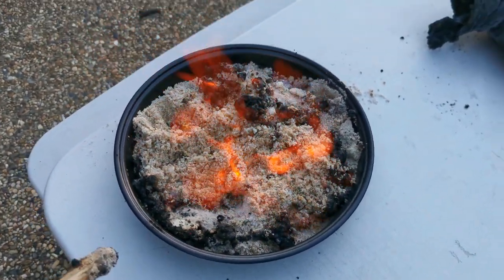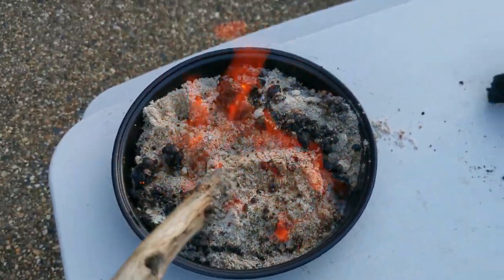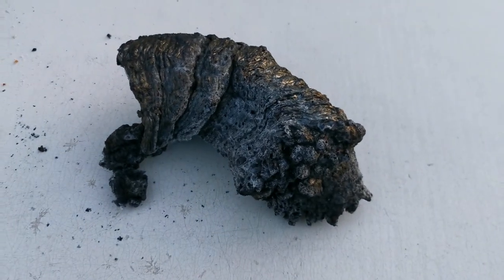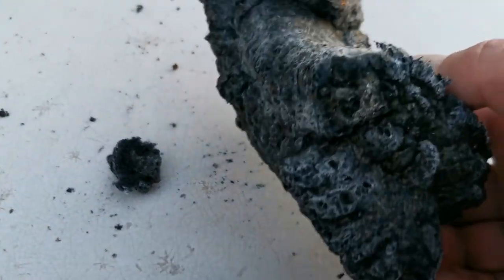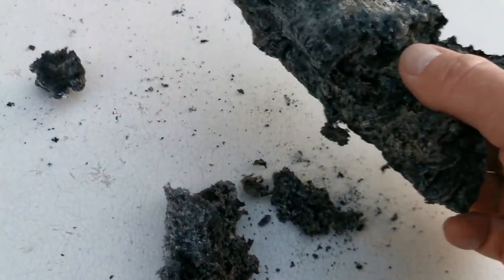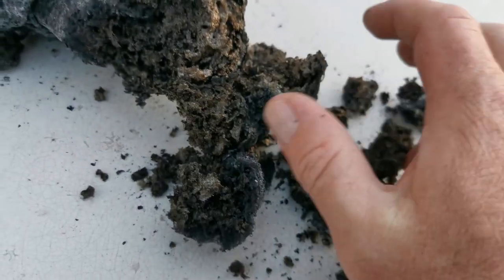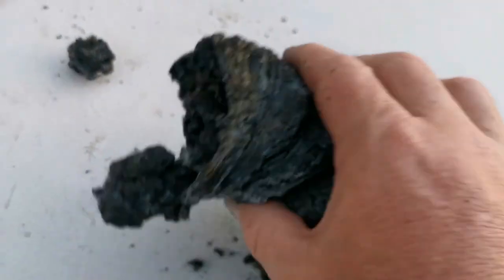Now would be a good time to bring out the marshmallows. And over to the right we have our snake - a short fat snake. Now this is carbon but it's very, very light and fluffy. You're not going to be able to tell that, but take my word for it. Very light and fluffy. Squishy.